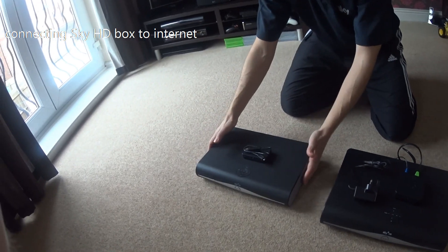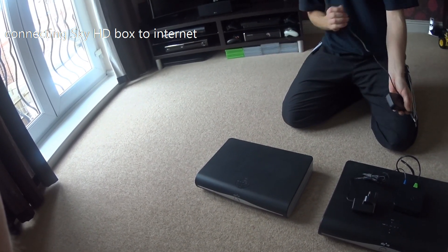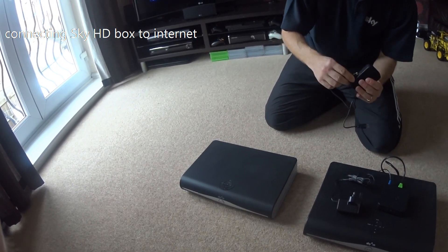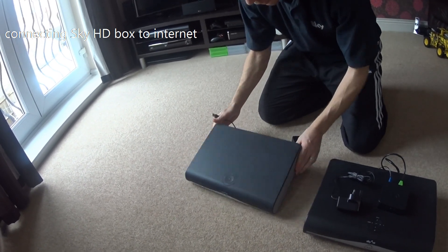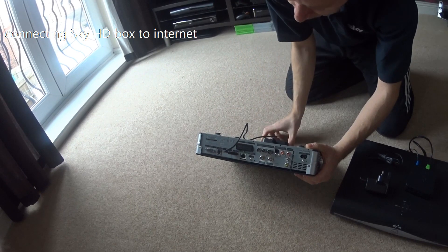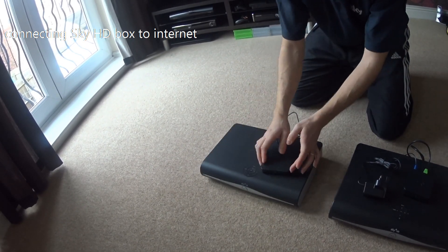On the PVR5, the newer box, it is a lot simpler. Undo the cable — on the back you have a mini USB which goes in straightforwardly. On the back of the PVR5 you will see a USB slot with the USB symbol; plug it in pointing upwards and that is it connected.